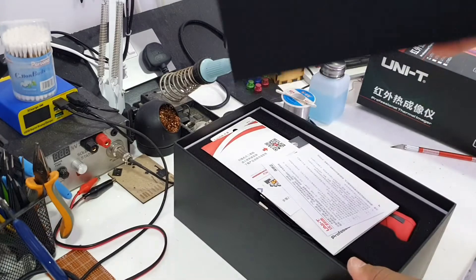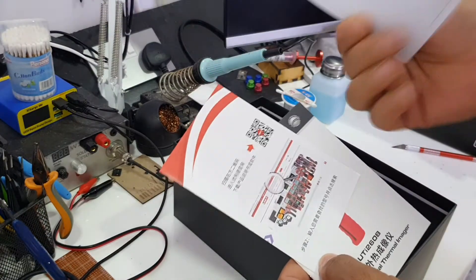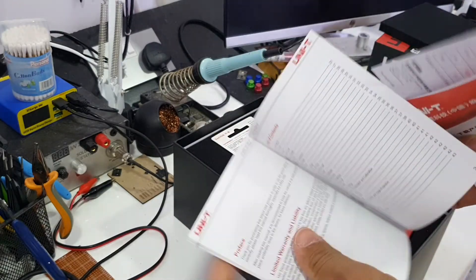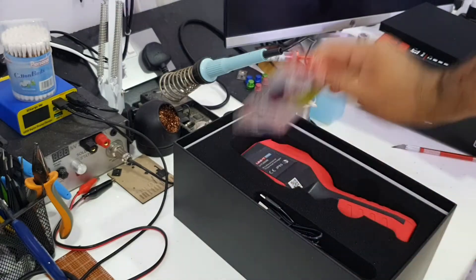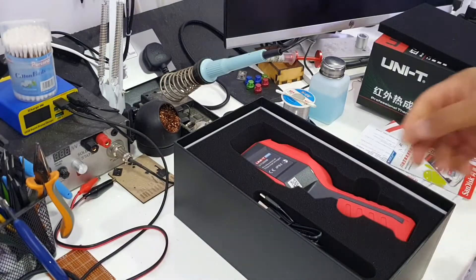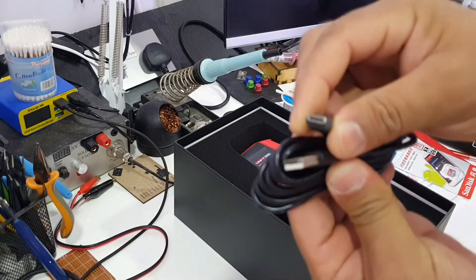Let's open it and see what we have got inside. There are some manuals, and here is an SD card — SanDisk 16GB — and a USB cable Type-C.